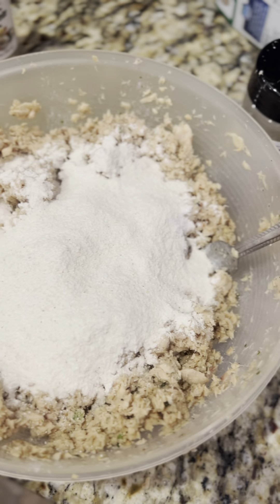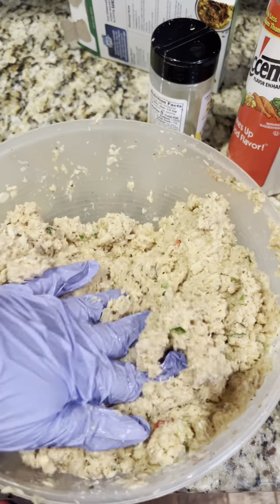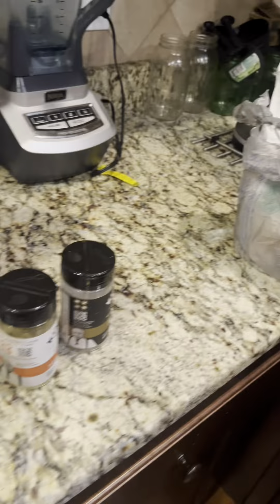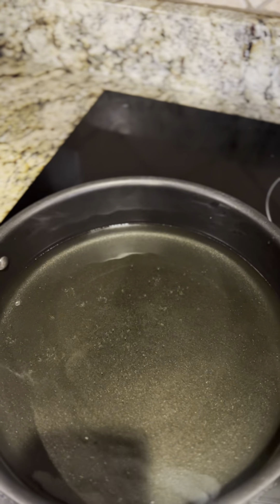Then you want to come in with your eggs and your cornmeal. Cornmeal — we don't use flour. My grandmother never used flour. To me it makes a whole different type of salmon patty; it comes out a little too soft. We just like the crunch with the soft in the middle.